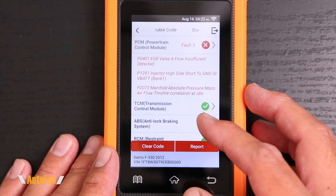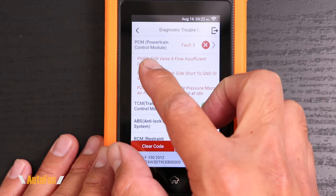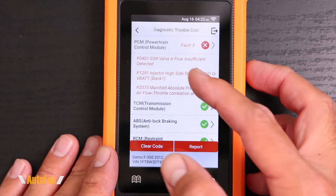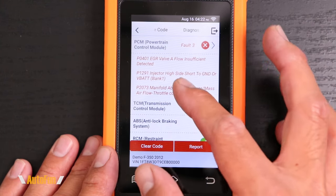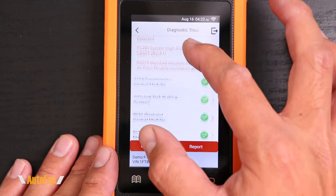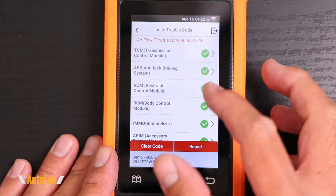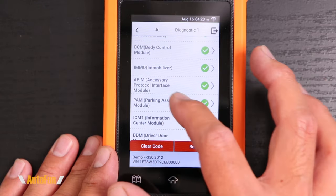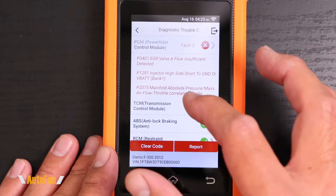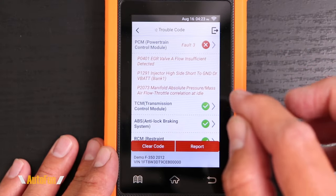This tool checks the entire car completely and then gives us a full status report. For this particular vehicle, we have three errors detected in the PCM — the main computer — and we can see what those errors are: P0401, P1291, and P2073. However, if we scroll down, we can see that the transmission control module passed all the tests, ABS passed all the tests, and the immobilizer passed all the tests. It's neat that we're able to run a full check on a car with a single health report option.